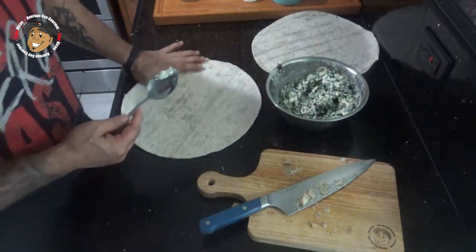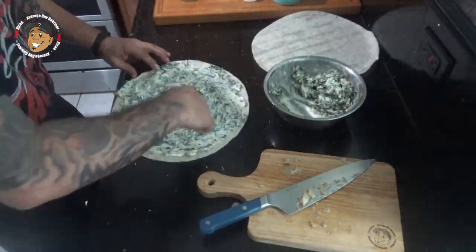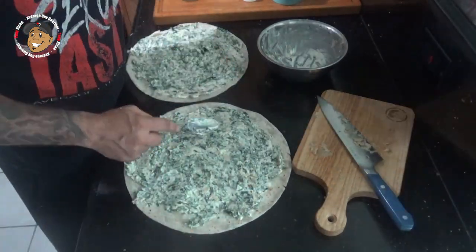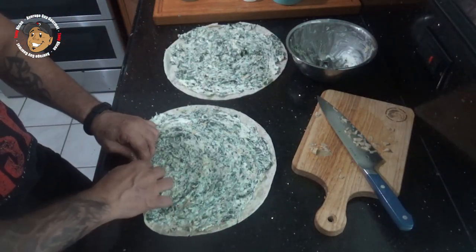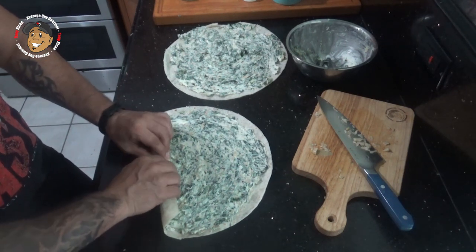Then I'm gonna go ahead and spread it across my tortilla. Then we're gonna go ahead and tightly roll these up. Once I'm done I'm gonna pop them in my freezer for about 10 minutes and they'll be ready to cut and serve.